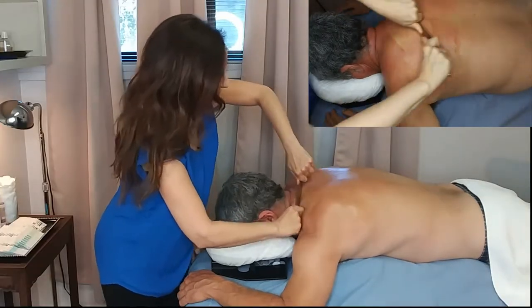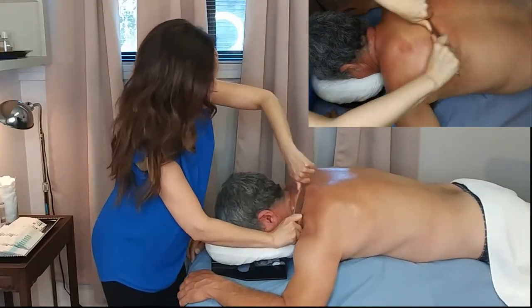Alright, tell me how you're doing — if the pressure's too much, let me know. Feels pretty good. Good.